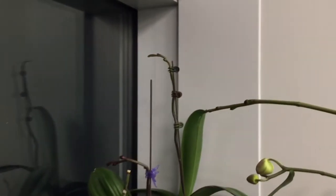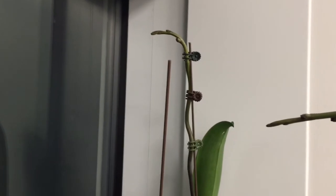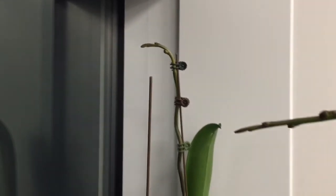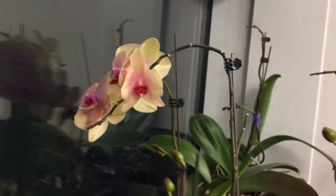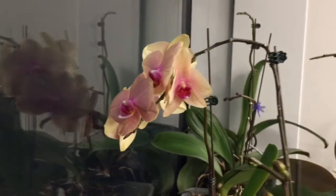I get issues like this right here where I have basically sneaky S-curves going up toward the window. And if I don't stake them, you can see this one right here is smack up against the glass.